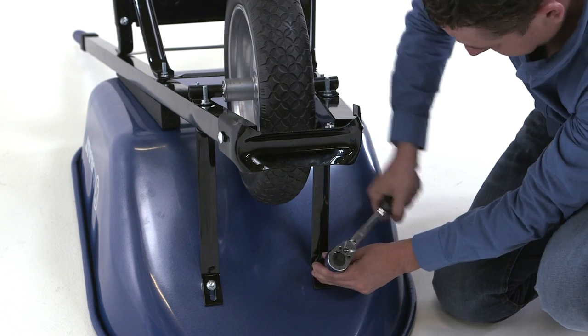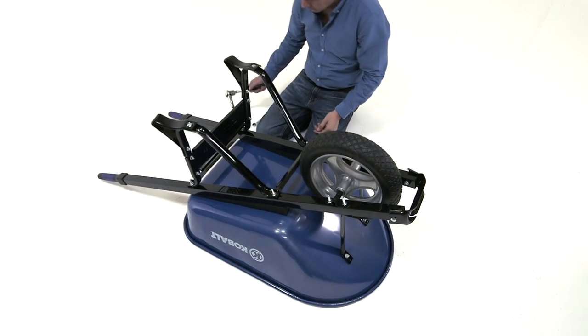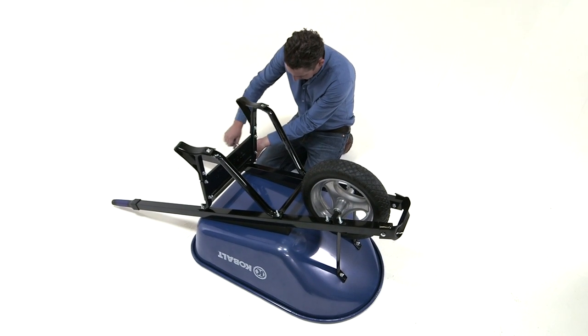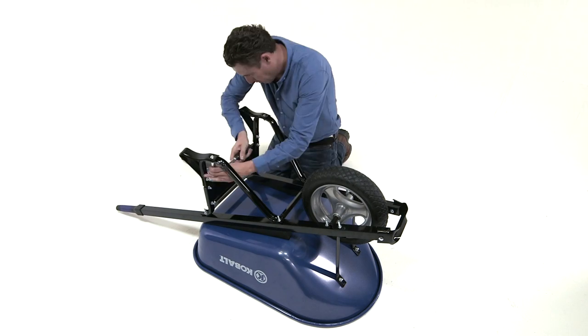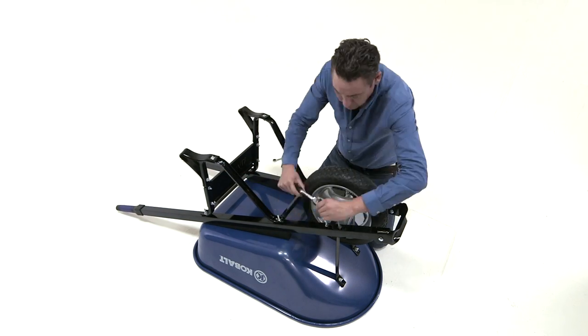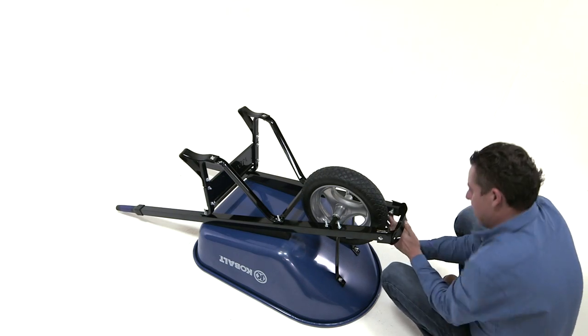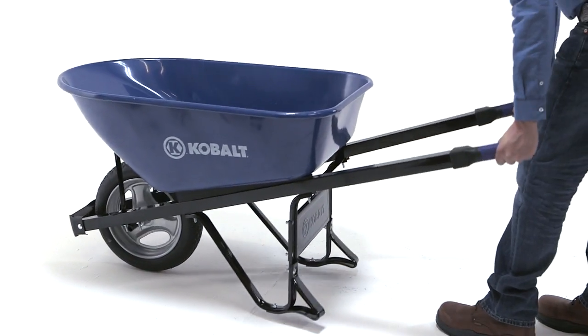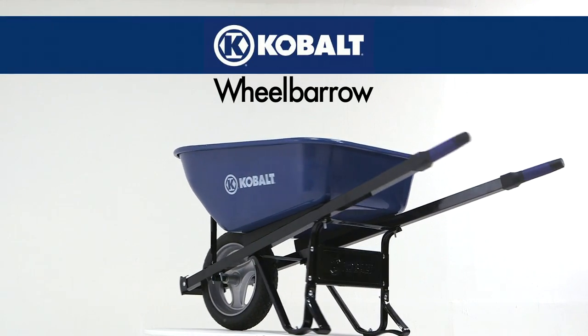Although there is no specific order to tighten the remaining sixteen bolts of your new wheelbarrow, we recommend you do so from back to front. This simple tip will help you not leave any of them without their proper grip. As simple as that, you're ready to go! Thanks for your purchase and enjoy your new heavy-duty wheelbarrow for years to come.